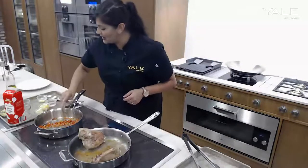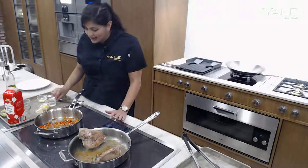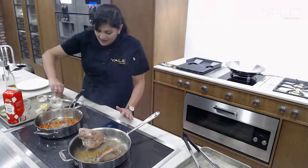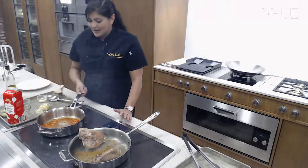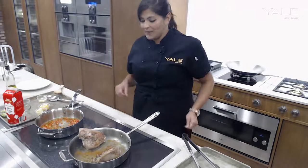My succotash base looks pretty good. I'm going to go ahead now and add a little white wine to deglaze the pan, and that's going to reduce down with the shallots and the red pepper.